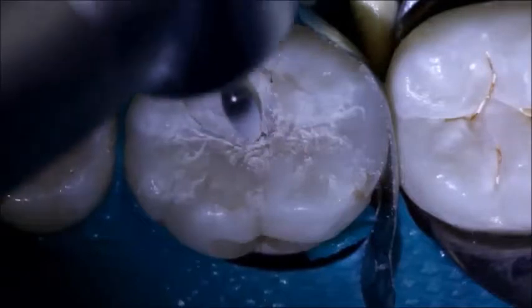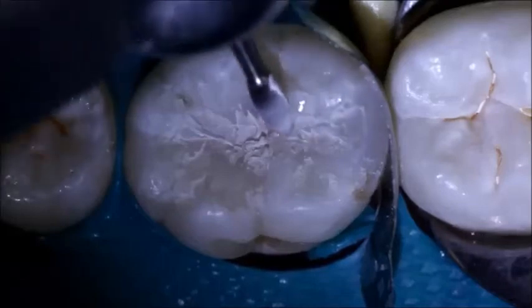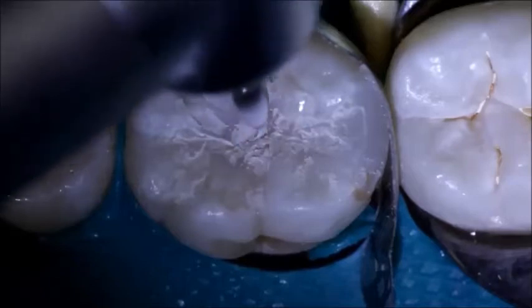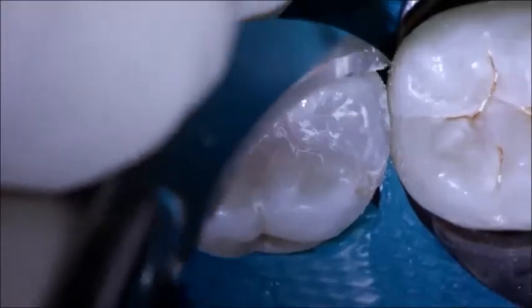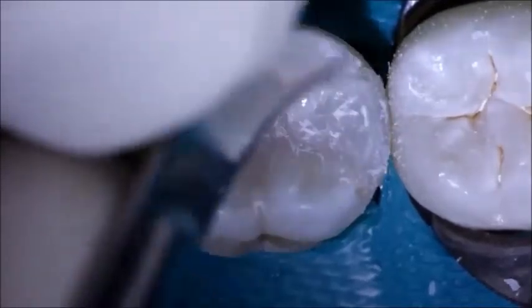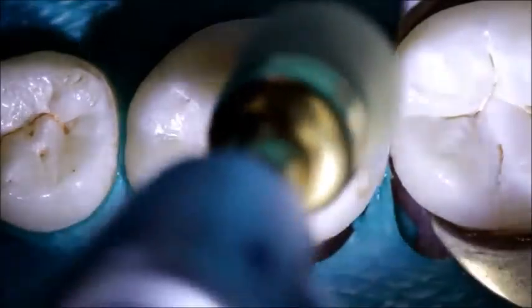Finishing of the restoration is performed with an OS-1 burr on reduced speed. After removal of the matrix, the flash around the contact is cleaned with a number 12 blade. Polishing is completed with a diamond-impregnated polishing brush.